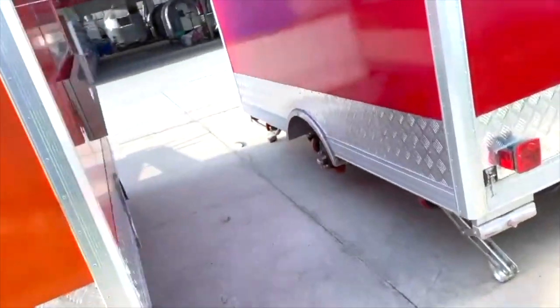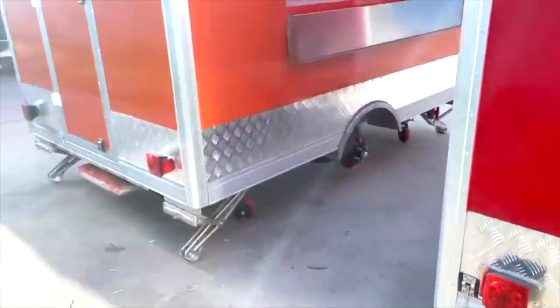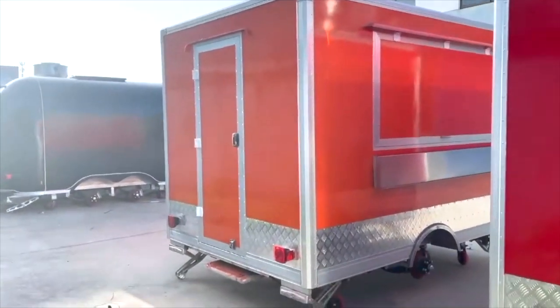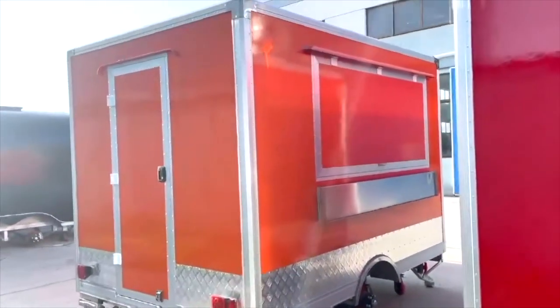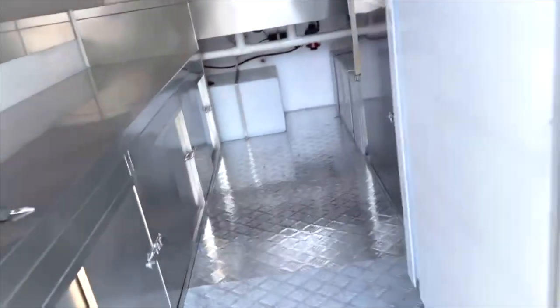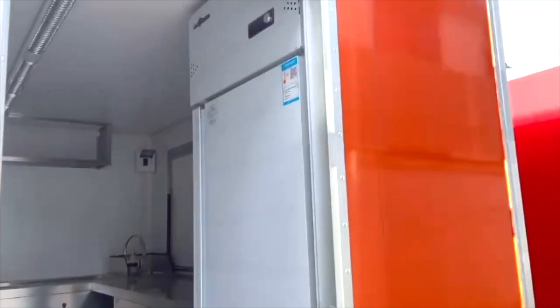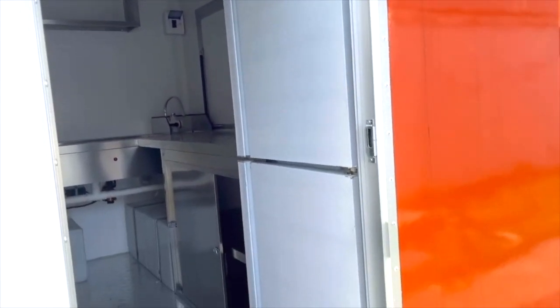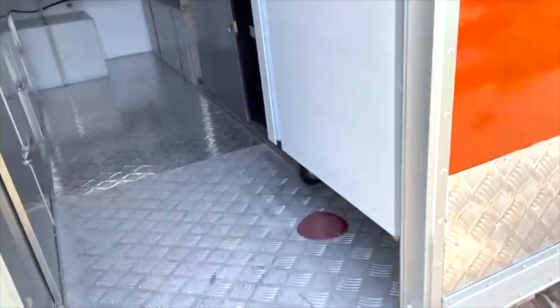You got a standard diamond pattern aluminum panels all around the bottom edging of the trailer, a standard single awning, a flip-up exterior bench. Stepping on the inside, you can see a full stand-up fridge and LED lighting all along the top of the roof of the trailer.